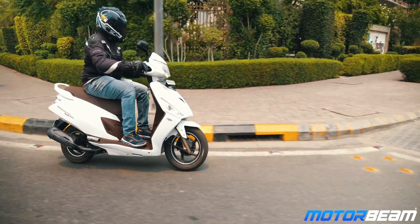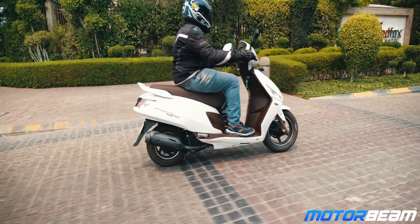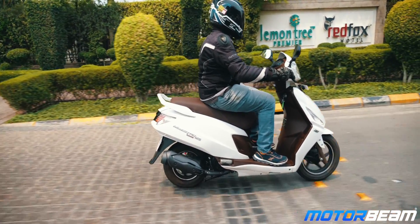Unlike the Pleasure, the Maestro does not get any pockets below the handlebar, and the handlebar itself feels a little heavy to operate. Overall, ergonomics are good for medium-sized riders, and the footboard area is also generous.